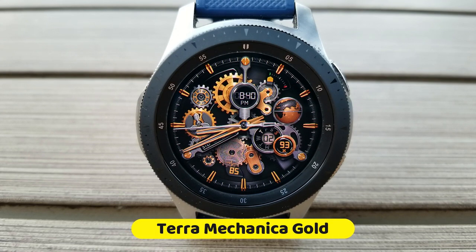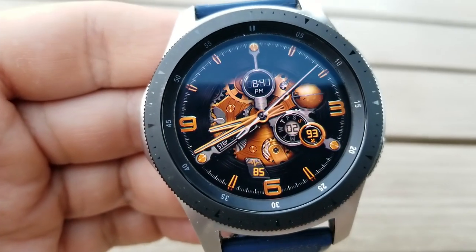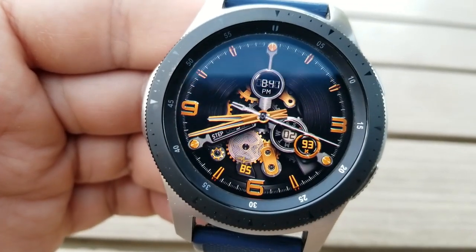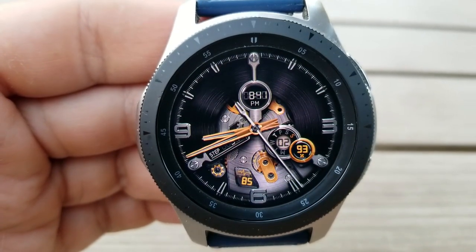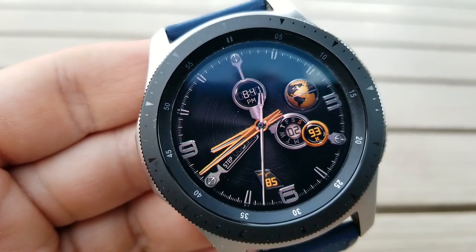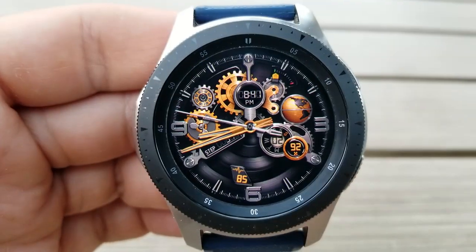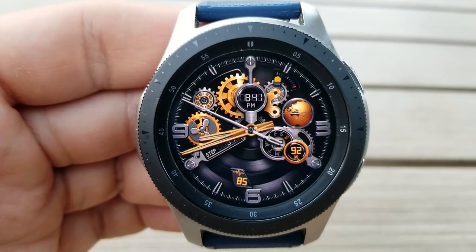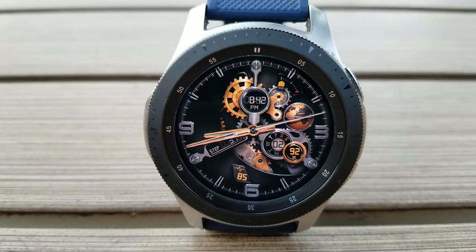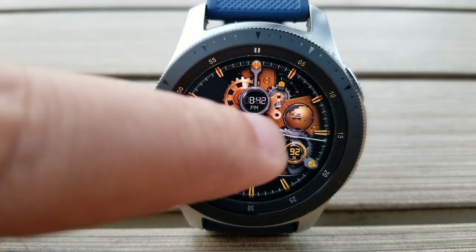Here we go with the newest addition to the Terra Mechanica series, and this is just as stunning as the other models I've showcased in the past. This new model comes in a very elegant and luxurious looking gold theme and also comes with an incredible amount of customizations, not to mention the high level of detail for those backgrounds as well as those realistic moving gears. You have the option of selecting themes where you can see and enjoy those animations, or you can literally cover them all up with a solid background.